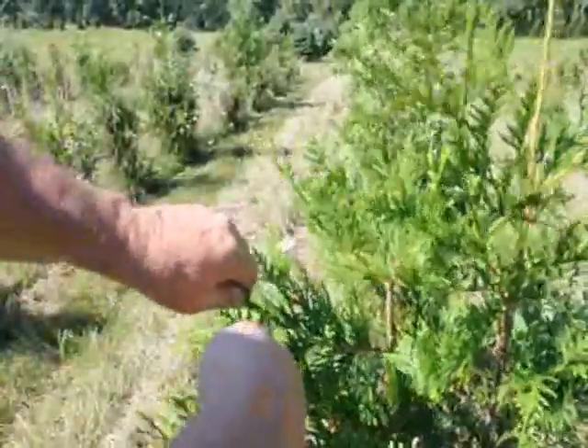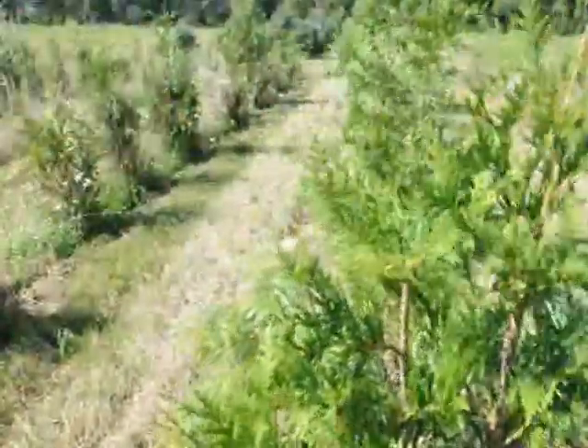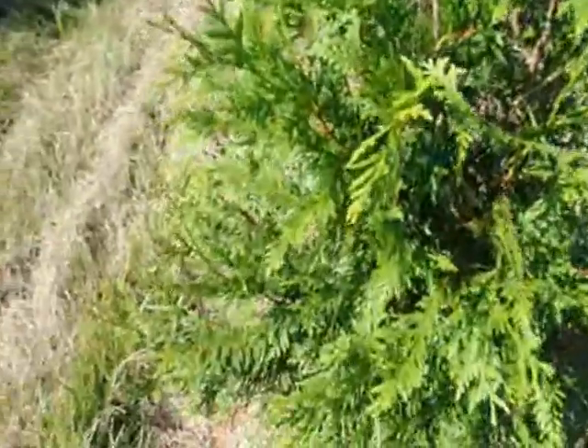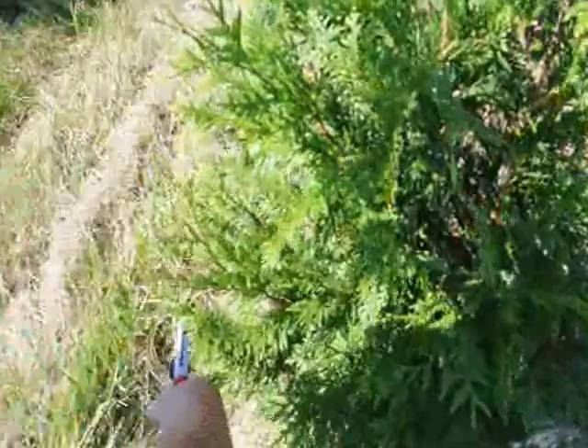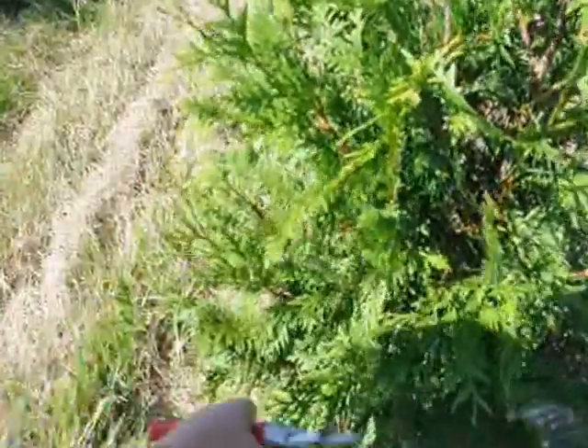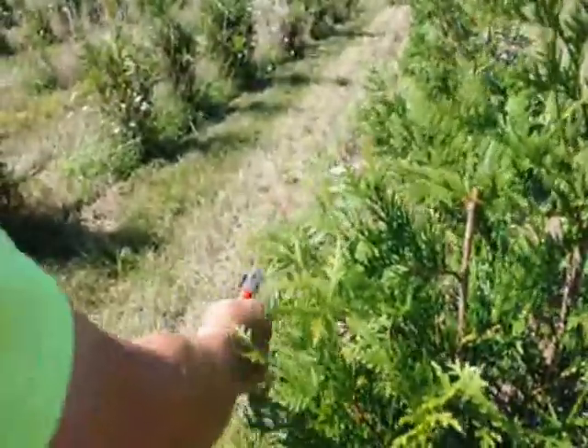I just trim little bits here and there, slowly going around the tree to get the shape that I want — standing back looking, seeing which branches need trimming, and knocking off little bits at a time. You don't have to cut much. I can cut more than this and the tree will recover, but that should just about do it.